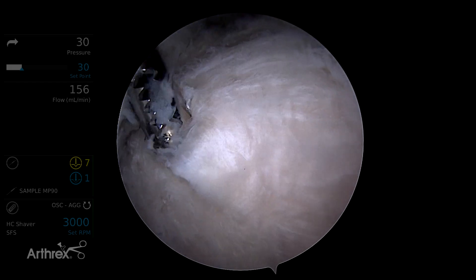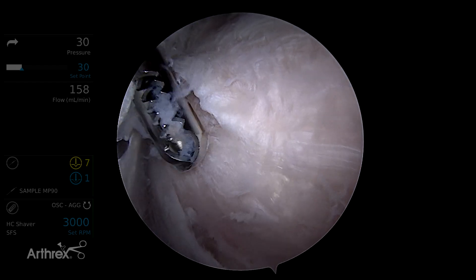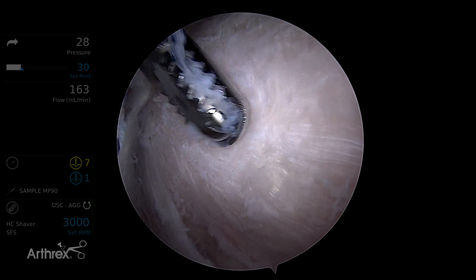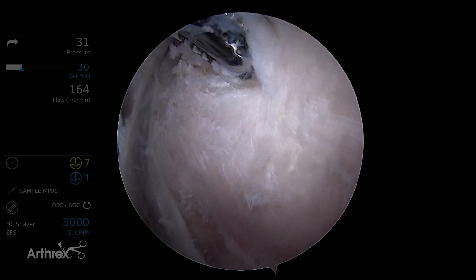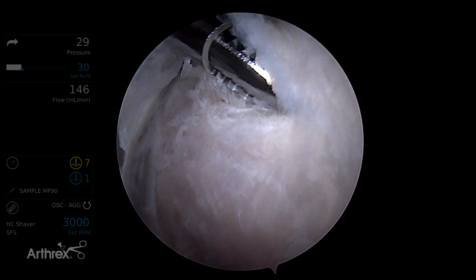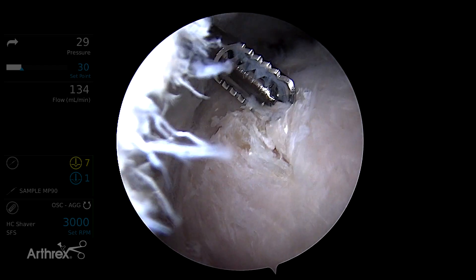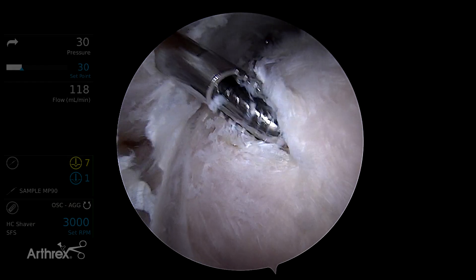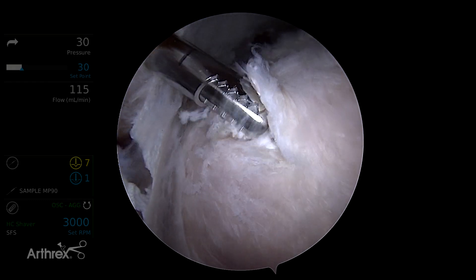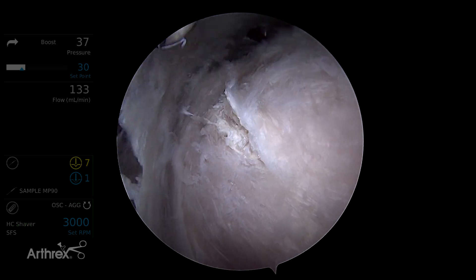Looking from here, the rotator cuff doesn't look too bad except in this one area. If you take a look at this little flap tear, sometimes you don't even see the flap — sometimes what you're looking at is this sort of delaminated, degenerative tendinosis tissue. So what would you do with that?